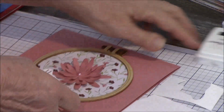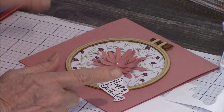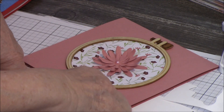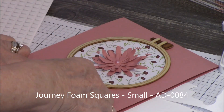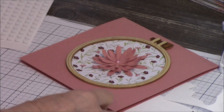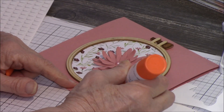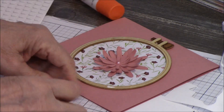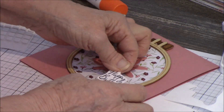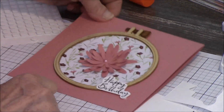The next thing you have to decide is where on your card you want your happy birthday to go. I think I want it about right there. On the back of my happy birthday on both ends I am going to put a foam square — the smallest ones. I've got to make sure I get it where I want it. I'm also going to put just a little bit of glue on my hoop so I know for sure this is going to stick. I'm using the small glue dots because I need them to be even with my hoop, and because my hoop is made of wood it's a little bit thicker. So I'll put happy birthday right there. There's the front of my card finished.